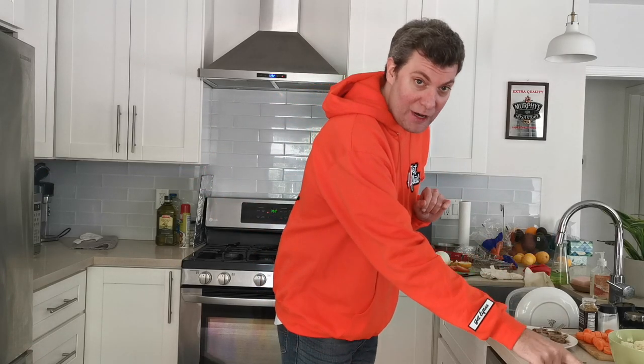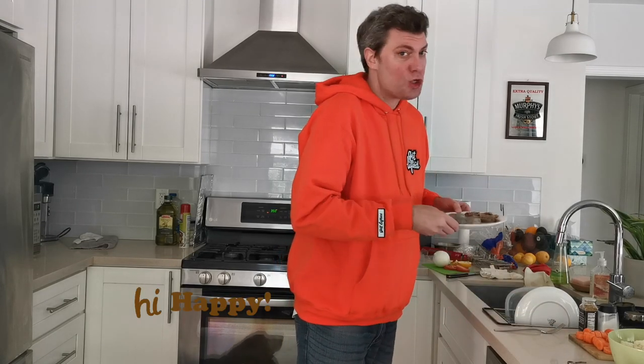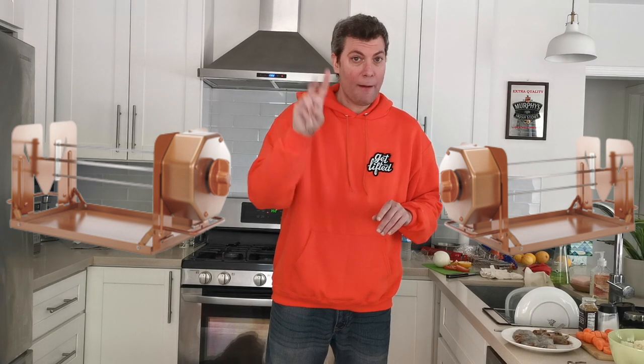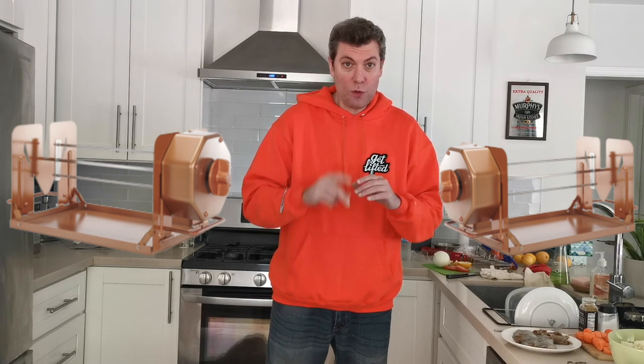If you don't know what that means, follow me. That means we're going to be putting marinated short rib — the finest Korean markets can get — shrimp straight out of the Atlantic, fresh veg. And stay with me now, we'll be using two, not one, but two Roto-Q 360.